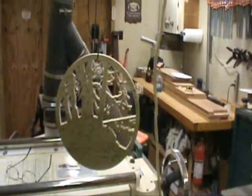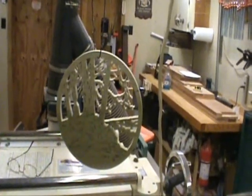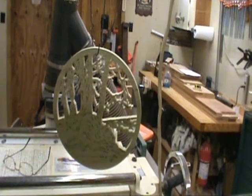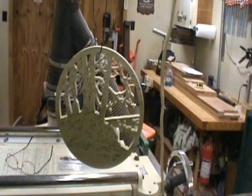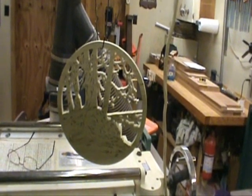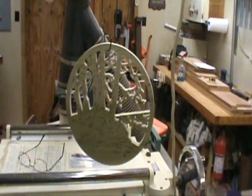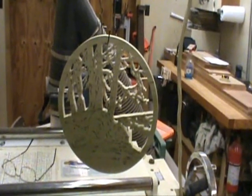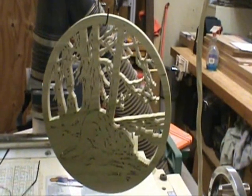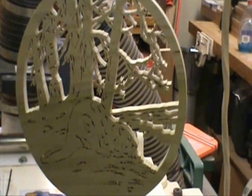I did cut that beaver out. I'm going to show you how that turned out. There it is. I'll have to do a little more work on it. It's cut, but I want to put some stain on it. When I get that done, I'll throw that on the same video. I thought I'd show it to you before I stained it. I hope you can see it good in this video. I'll zoom in a little bit — maybe you can see it a little better.